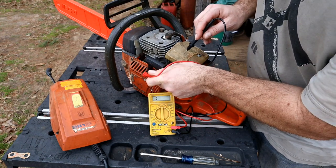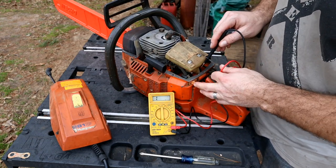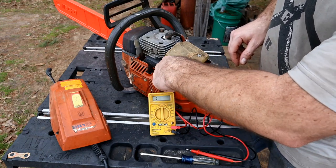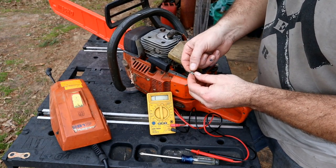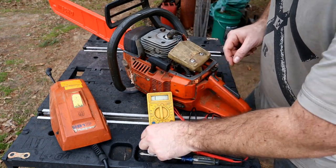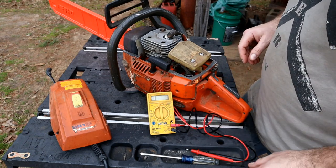Next thing you would do is take off the side cover, go from here to where that wire terminates, and make sure again you've got a closed circuit. But this isn't the first time this has happened to me, so let's just fix the actual problem right here. I need to see if I've got a 90-degree connector, then we'll just strip back some wire and put a new connector on it. Sometimes it's just that easy.